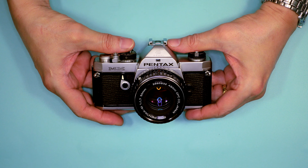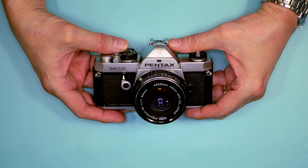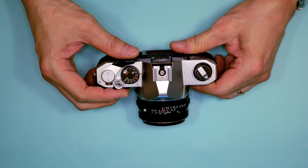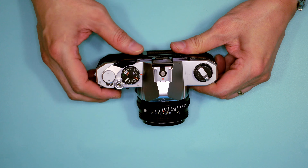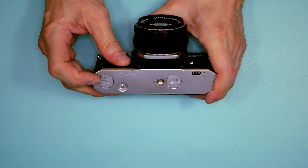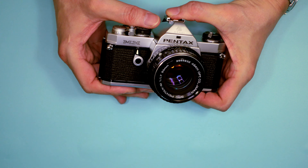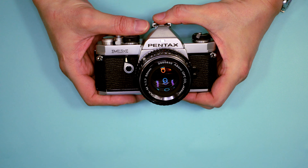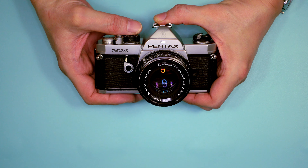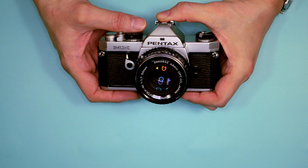What's to like about this camera? First of all, it's an all-manual camera, meaning that even if the batteries die, you can continue shooting. It had shutter speeds running from 1 to 1/1000th of a second, and it had the ability to add either a winder or a motor drive attachment. It was really designed for the professional photographer, though it never really caught on with the pros. Regardless, it's still a very solid camera.